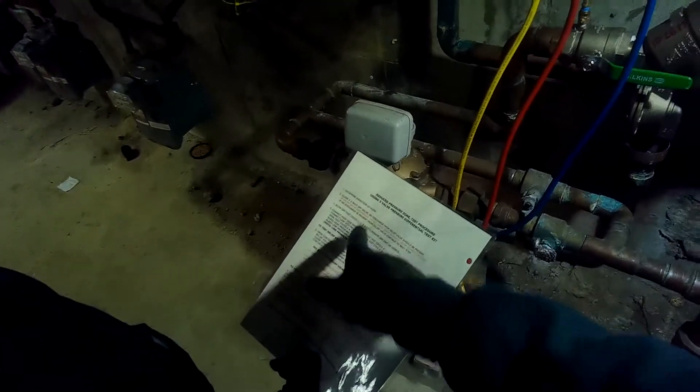Now we're going to blow off test cocks number two, three, and four to eliminate any dirt and debris. I've got a little flat screwdriver - just going to turn that flat, like that, to blow off some air and debris that could possibly be in the test port.